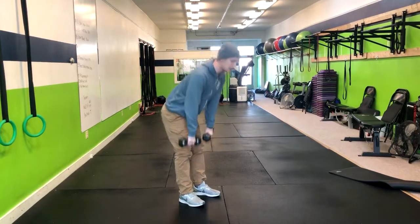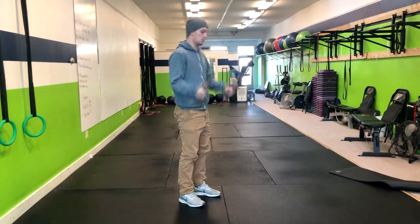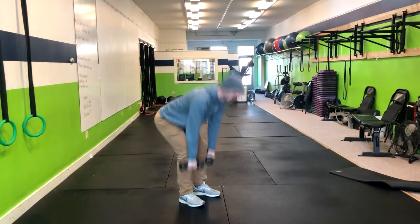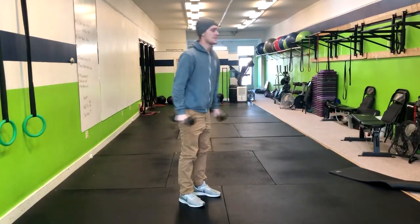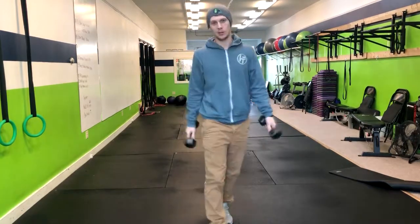So let's go through that again: RDL, curl and squat. You're going to repeat through that motion for the given amount of reps. And that's how you do that complex.